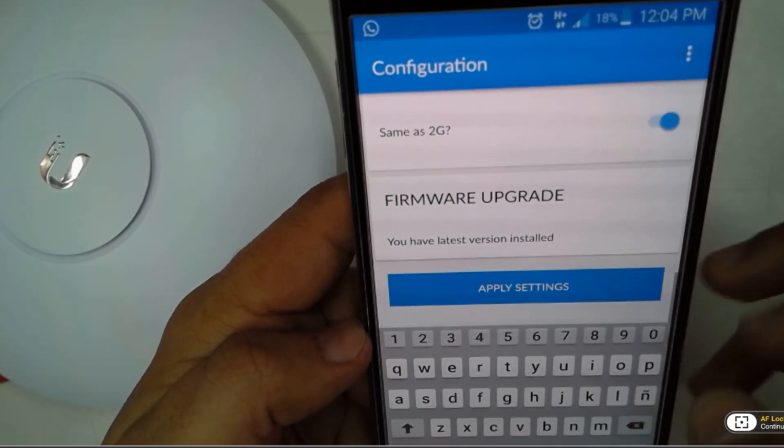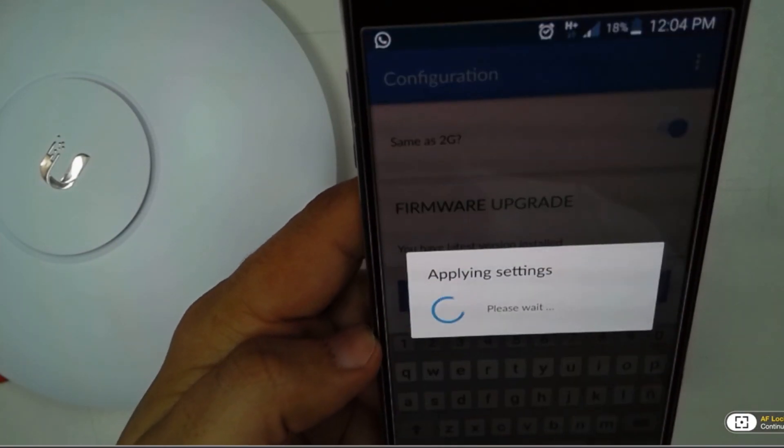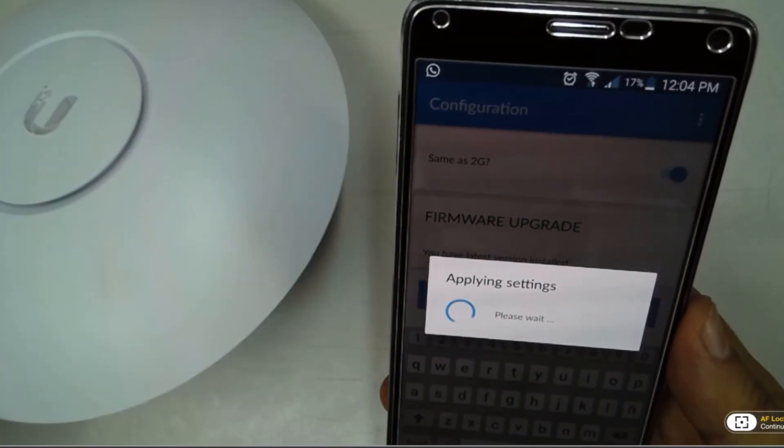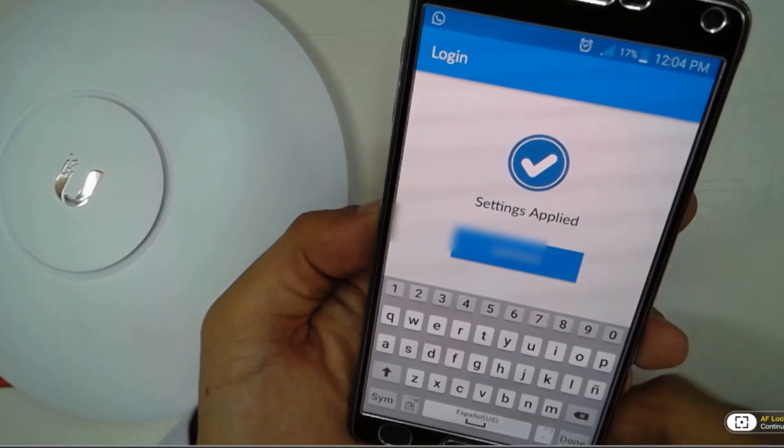We're going to apply the settings now and wait a couple of minutes to see that the device has actually applied the settings successfully.